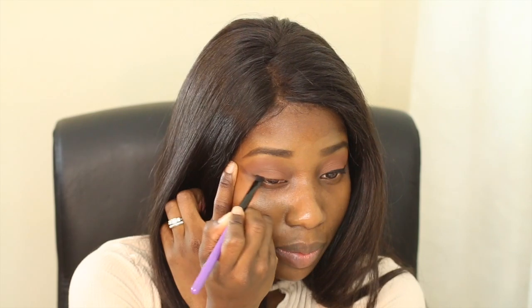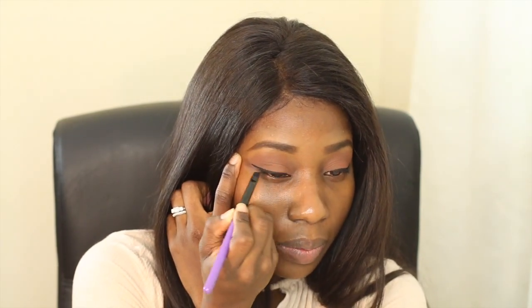Next on my list is my eyeliner. What I'll normally do to get a winged eyeliner — I'm not perfect at this — but I just hold my eyelid in a winged position. Normally I'd only apply my eyeliner and mascara to my top eyelashes, and I don't apply anything to my bottom lashes until after I put on my foundation.